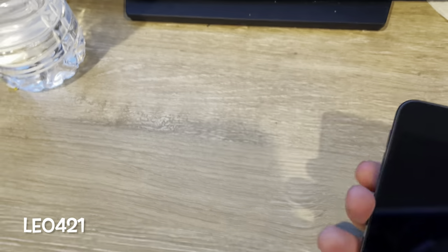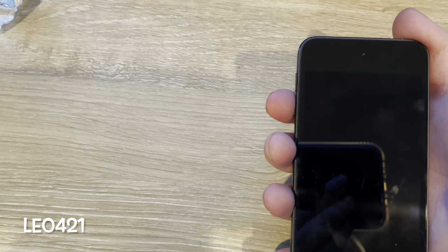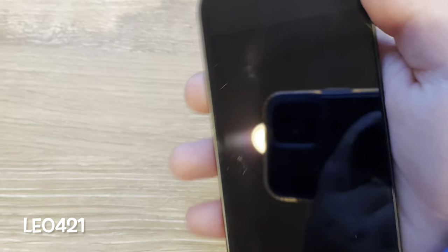So I unboxed it about two years ago and it got lost. For some reason it was dead, so we couldn't find it. And it got reset for some reason. So we are going to go ahead and power this thing on and set it up.